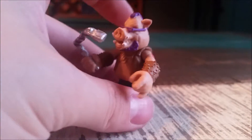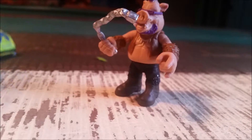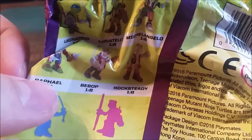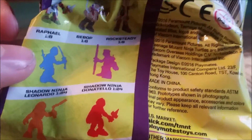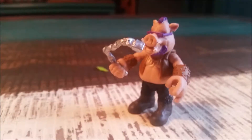Cool little version of Bebop. They do have rarities on the package, and it looks like Bebop's one out of eight. So in that sense, I can cross my fingers that the next one we get is Rocksteady, since the turtles still have their crazy zombie noses and all that. But let me know what you guys think of these little figures. And with that being said, that's it for this time. Hope you guys enjoyed, and I'll see you later.